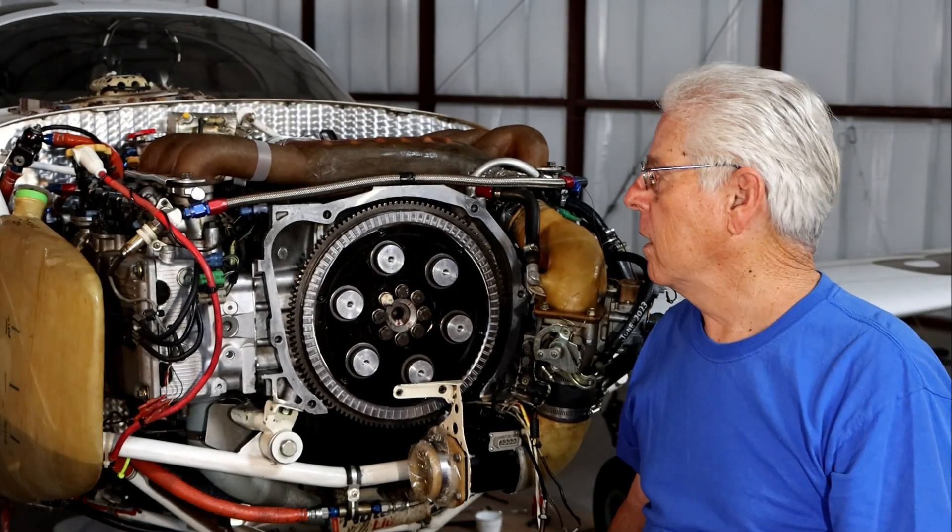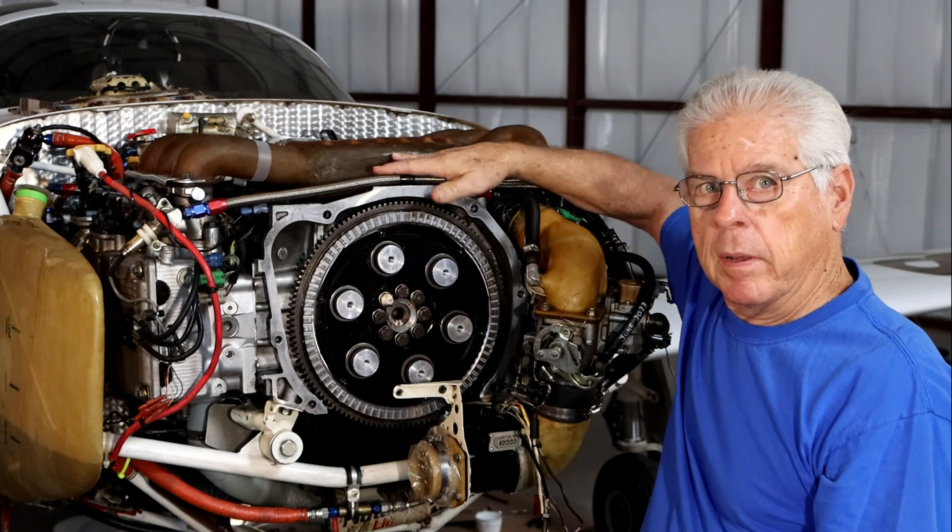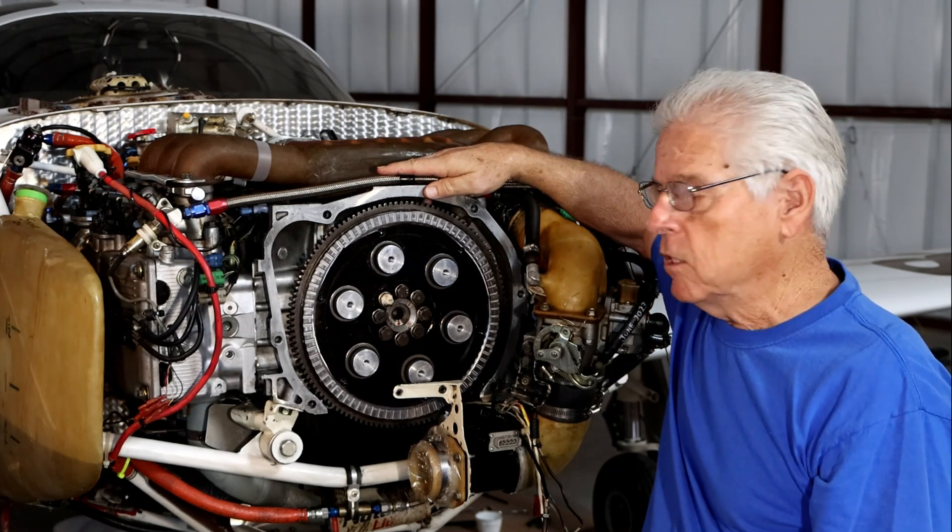Hello, I'm Russell Sherwood. I wanted to show you my Glass Air that's powered by a Subaru EG33 engine.